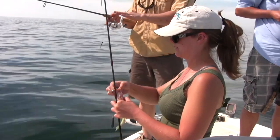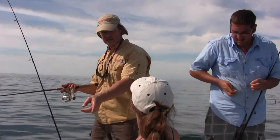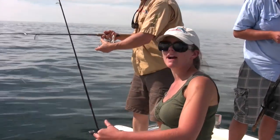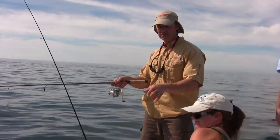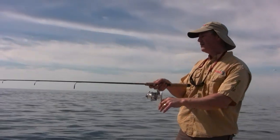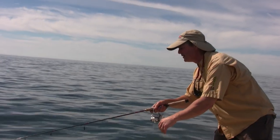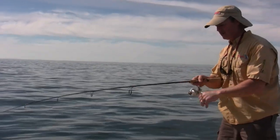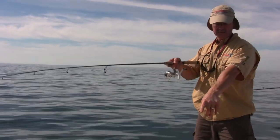I'm just running fluorocarbon line here. My preference would be to run braid, but this reel just had fluorocarbon spooled up on it, so that's what I'm using. You're running braid, aren't you, Lisa? Today I'm running the 10-pound thunder braid — which is really, really thin. There's a hit! Come on back — there we go. That was a better bite. I think we're into some fish now, folks. You've also got a fluorocarbon leader though — you're not running straight braid.